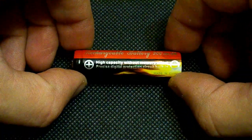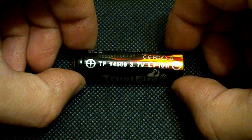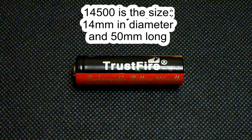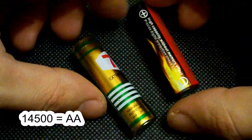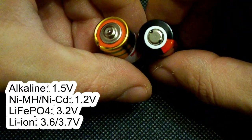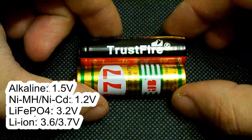Hello Youtubers. This time I've tested a Trustfire 14500 lithium-ion battery. 14500 is the size code, which means that the battery's diameter is 14mm and it's 50mm long. It's the same AA size we used to see on alkaline or nickel metal hydride batteries, but the nominal voltage is 3.7V instead of 1.5V or 1.2V.